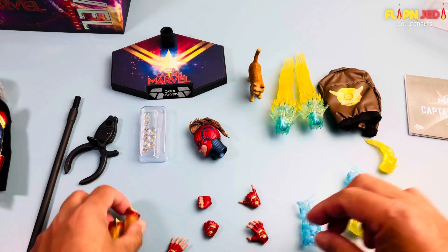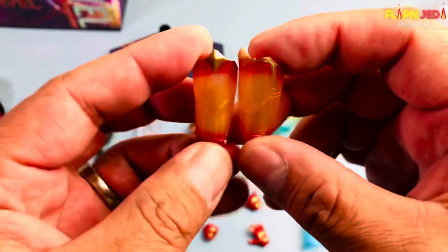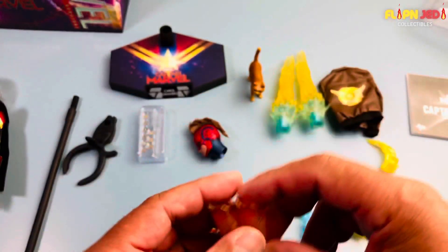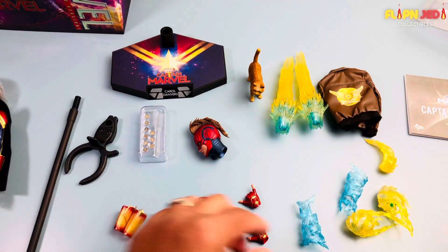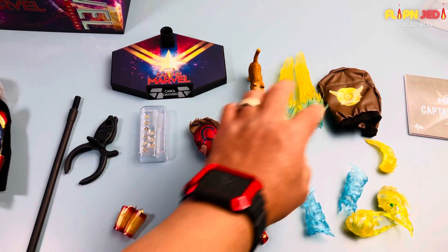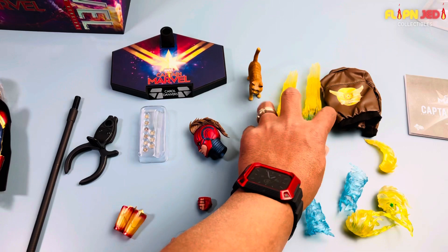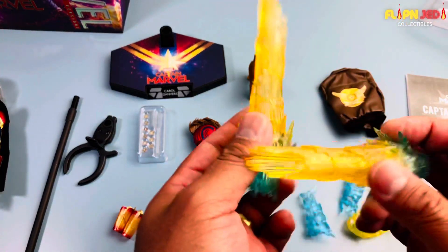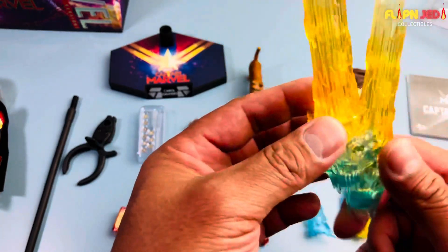We have a gold and reddish gauntlet that you probably put on her when you start attaching the effects — kind of like this pair of blue fire effect accessories.